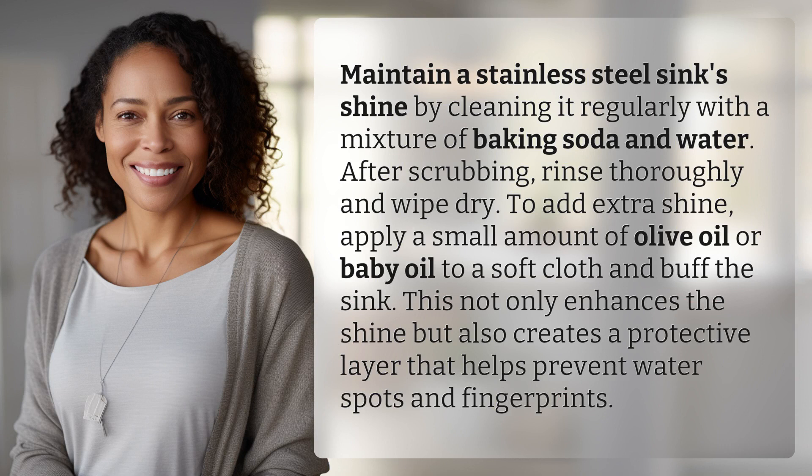apply a small amount of olive oil or baby oil to a soft cloth and buff the sink. This not only enhances the shine, but also creates a protective layer that helps prevent water spots and fingerprints.